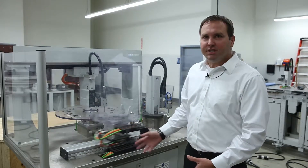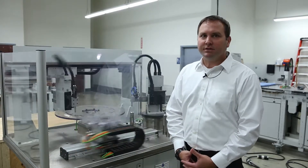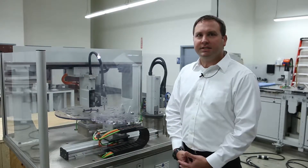Down here we have our HGs — an aluminum extruded version of our HN. We have an HG 25 and an HG 12, up to one meter stroke lengths. Our torque motor riding on the HG here is an ST 140,